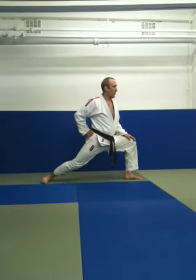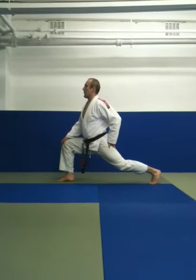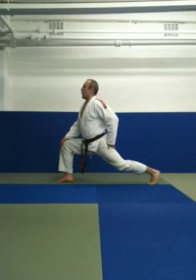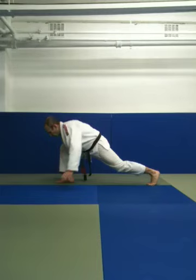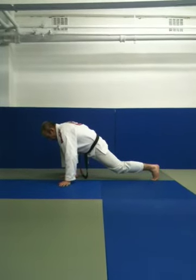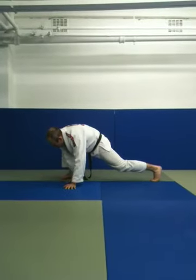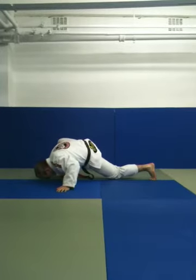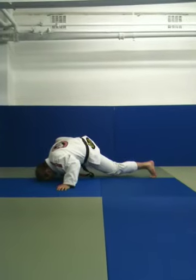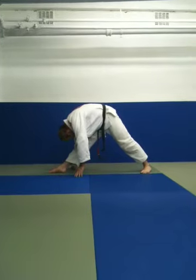Stretching our hip flexors and our groins. Switching 180 degrees, this time take your rear heel off the floor, in through the nose, out through the mouth. Put your chest down, and you'll feel that in your front hamstrings. Right hand, which is closest to your little toe, around the front of your toes, under your leg, and head down. Straighten your front leg so that your knee is locked out. Put your head down towards your knee.